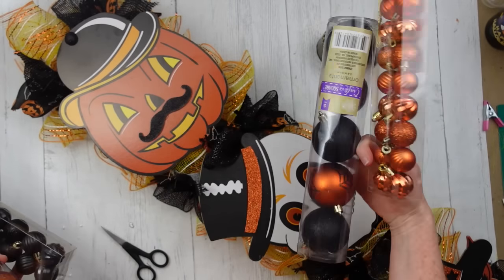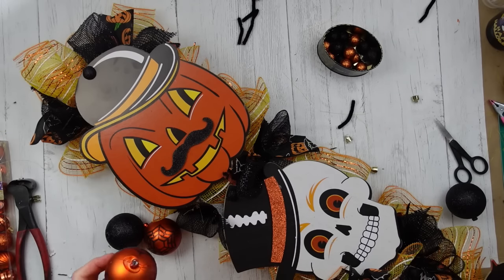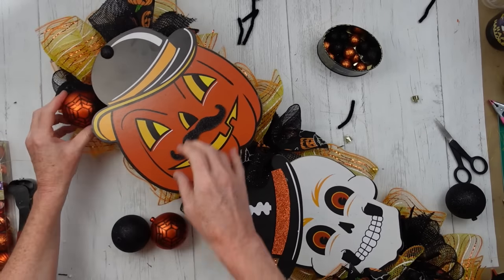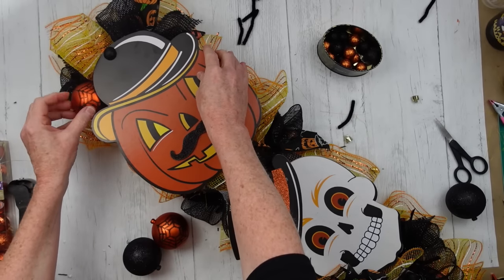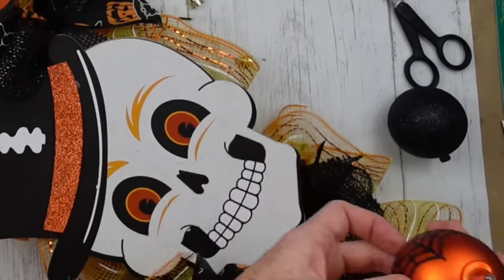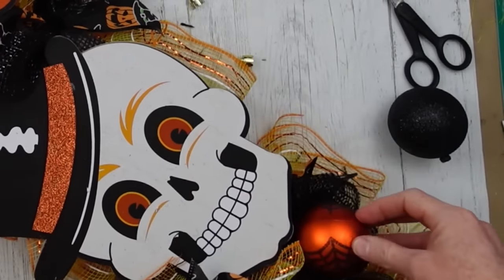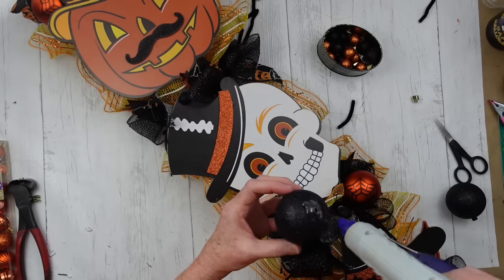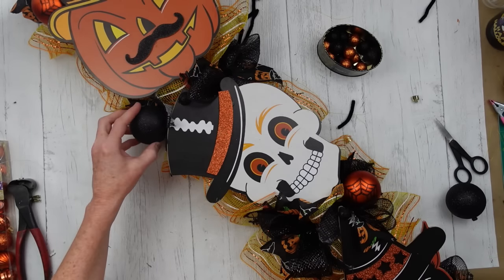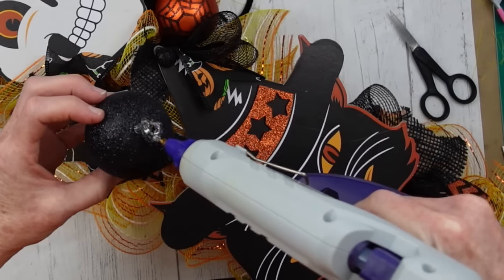Moving along, you can use any ornaments you want or you don't have to use ornaments at all. But to embellish, I thought ornaments would be really cute. These are the ones you can get at Dollar Tree — they come in little tubes and you can get a variety of different ones depending on what stakes you choose. I've chosen black and orange for mine.